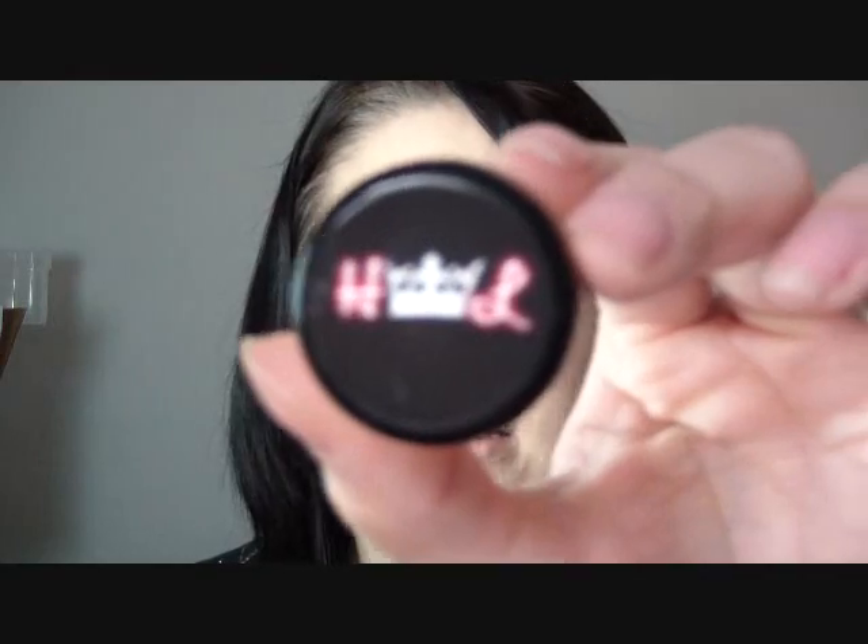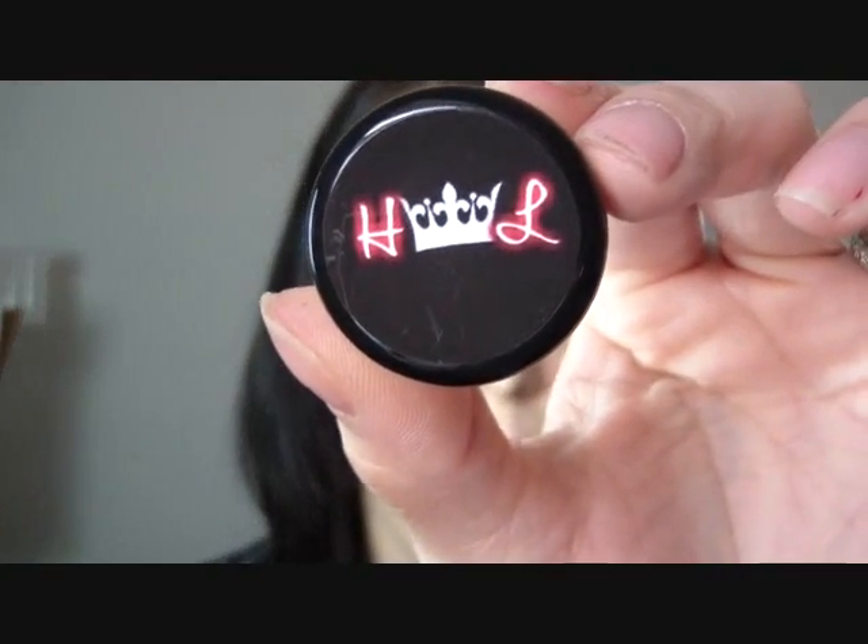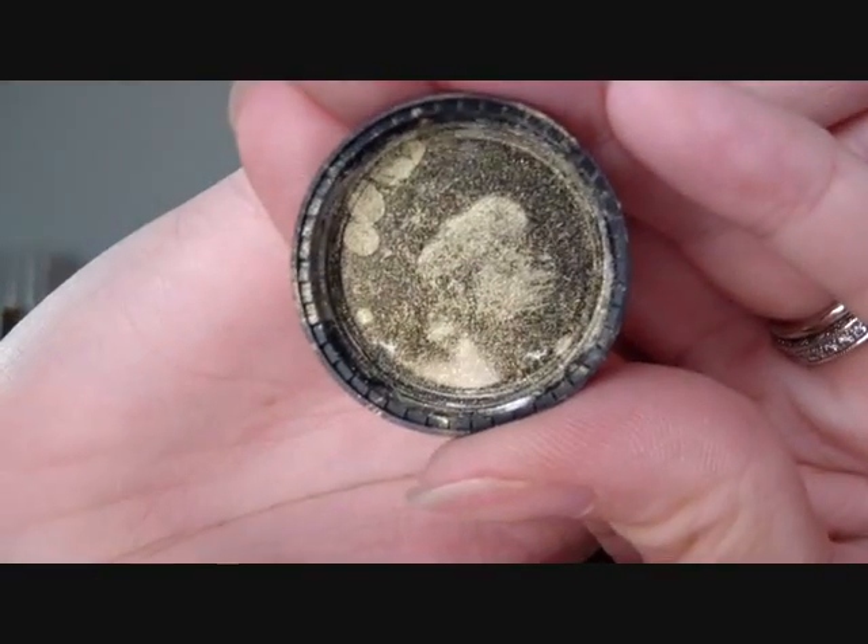The ones I picked out — this one is Reflex Gold. Let me open it up. Their little symbol is the hotluxer logo with a little crown. This is Reflex Gold and it's so pretty. Here's the cap. Can you see that? It's really beautiful. I'm going to take some from the top of it and swatch it for you.